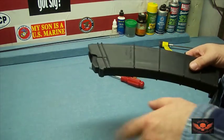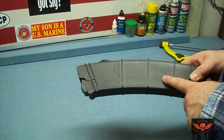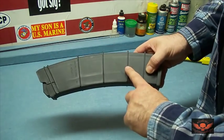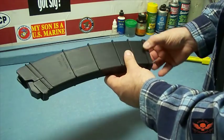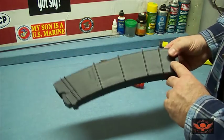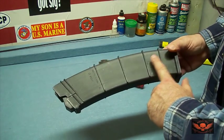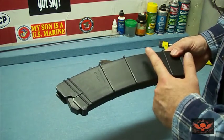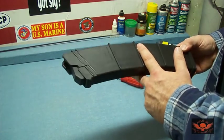No offense to the guy who sent me the magazine — we traded, which is cool — but I'm going to convert this 12-rounder into a five-round magazine and show you how. These ribs on here are the same as the rib at the bottom for the floor plate to slide on. This is 12 rounds, the next rib would be 10, and about here would be eight. The five-round point is right about here — so I'm going to make a five-rounder out of it.